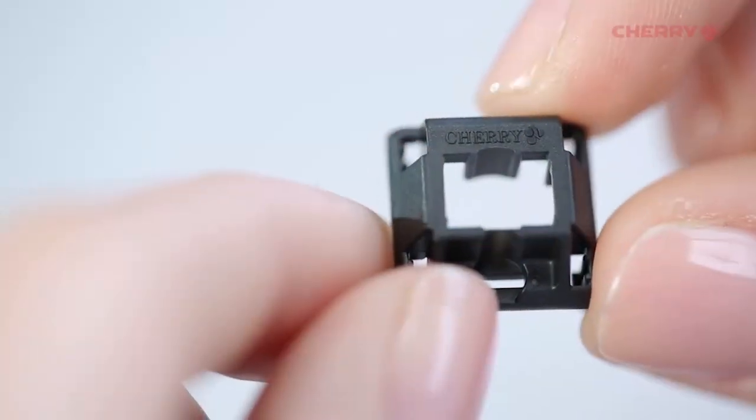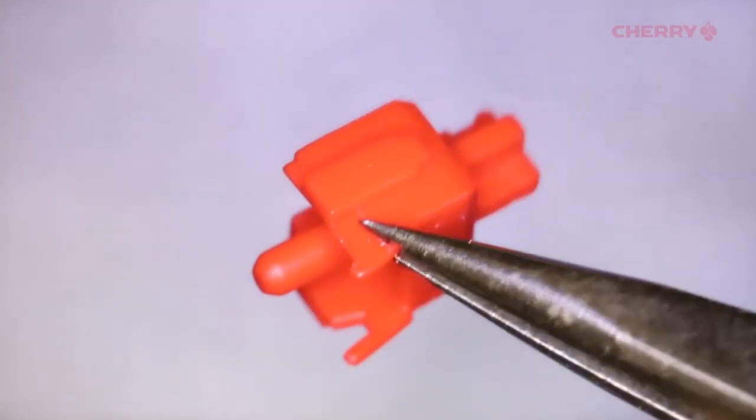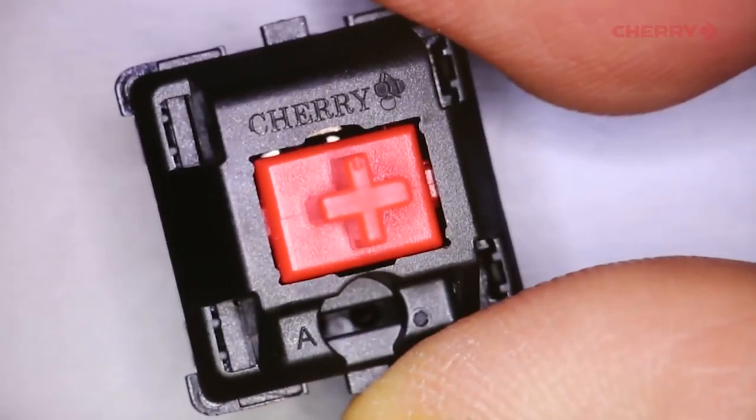This has the Cherry MX Red switches, so those are linear and smooth, have an actuation force of 45 grams, and they actuate at 2 millimeters.